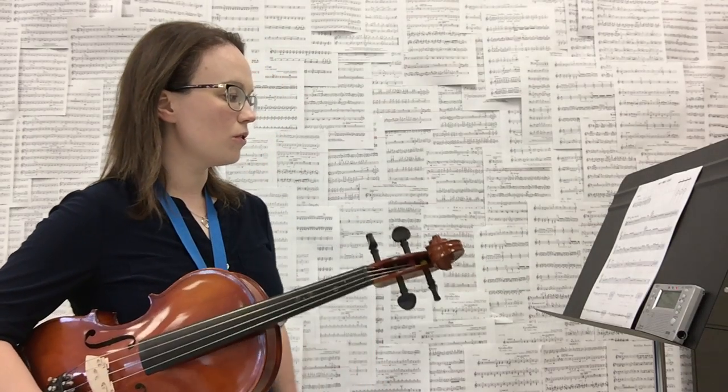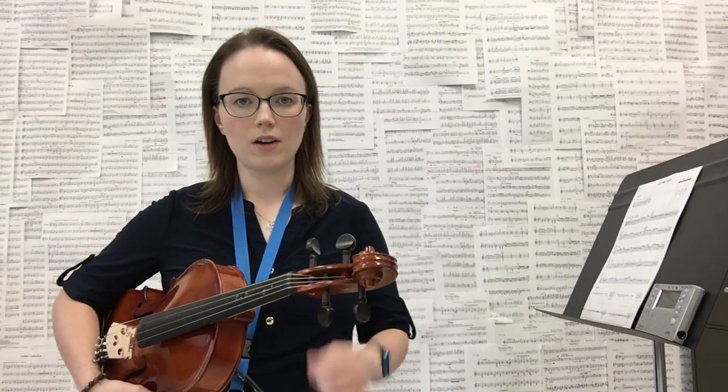The other thing that is new for us is that this piece alternates between playing arco, or with your bow, and pizzicato, or plucking.